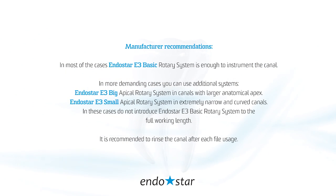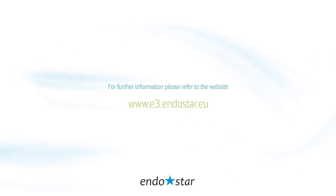In most cases, the EndoStar E3 basic rotary system is enough to instrument the canal. In more demanding cases, you can use additional systems: the EndoStar E3 big apical rotary system in canals with larger anatomical apex, and the EndoStar E3 small apical rotary system in extremely narrow and curved canals. In these cases, do not introduce the EndoStar E3 basic rotary system to the full working length. It is recommended to rinse the canal after each file usage. For further information, please refer to the website www.endostar.eu.